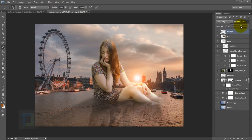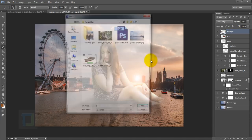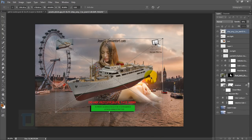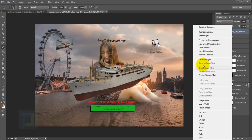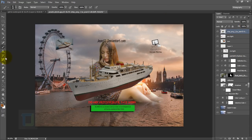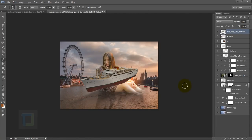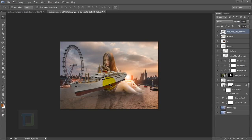Now we can finally add the boat — and the process is almost identical to the model. Go to File > Place and grab the toy boat image, then confirm and rasterize it. Use the eraser tool to remove any logos from the boat.